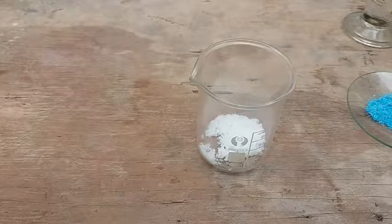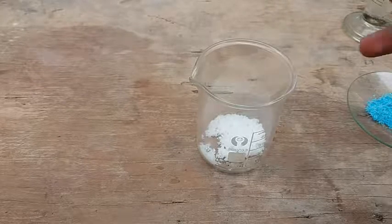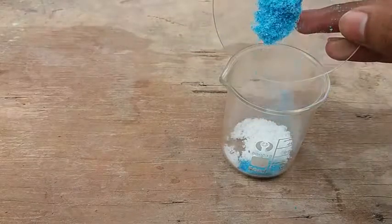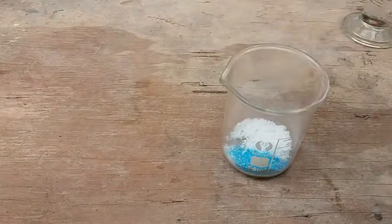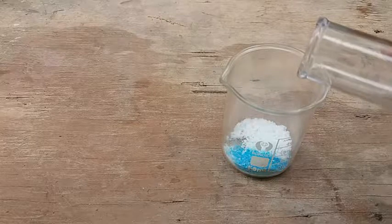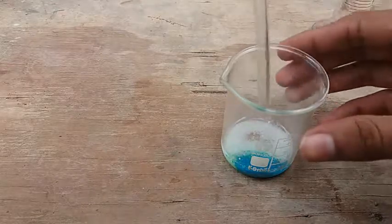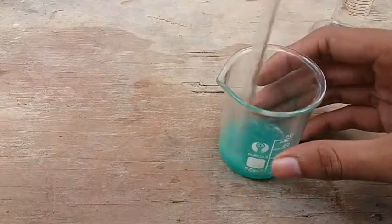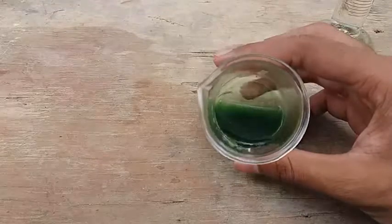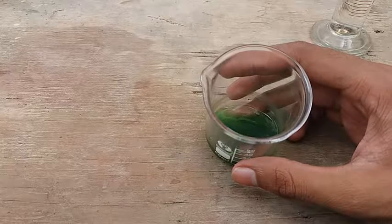Hello everyone. In this video I am going to show you how to make copper chloride. My first method is adding copper sulfate to sodium chloride, and now I am adding a little amount of water. This is my copper chloride solution. This is not a pure solution, however you can use this for PCB etching.